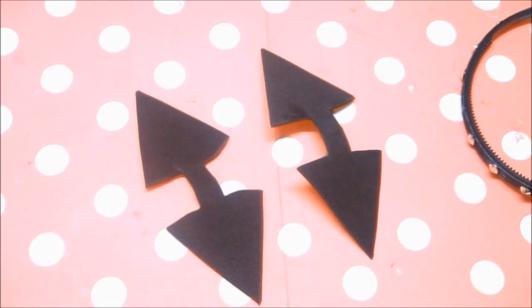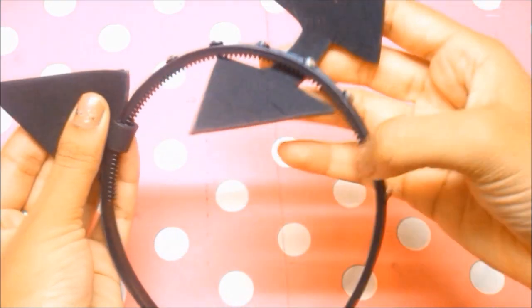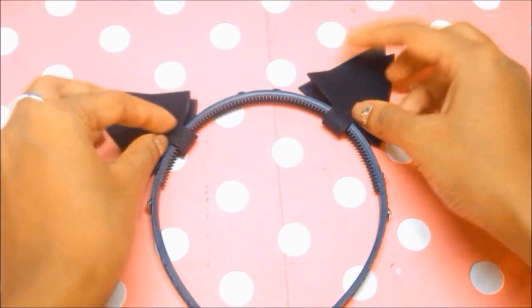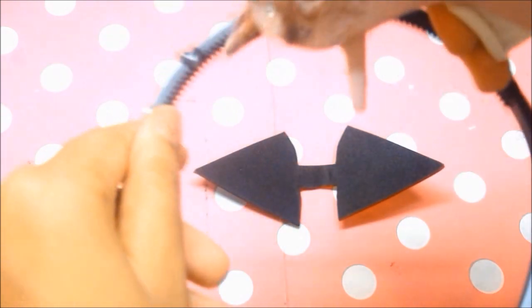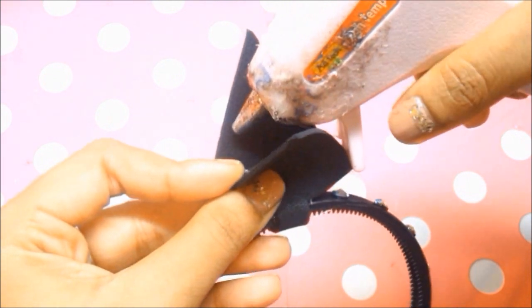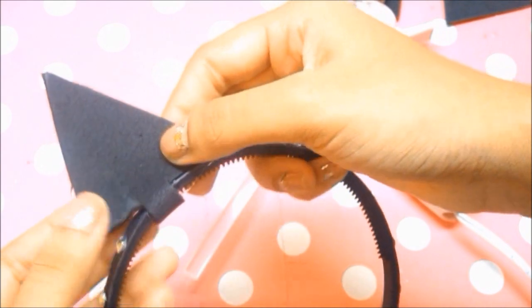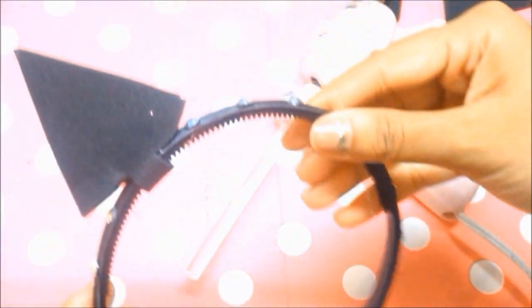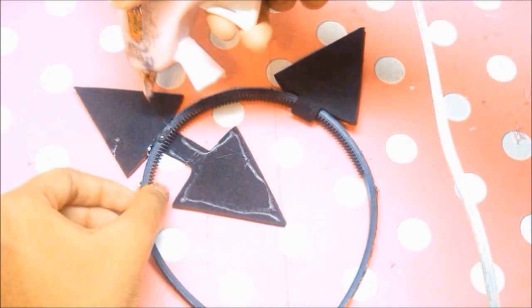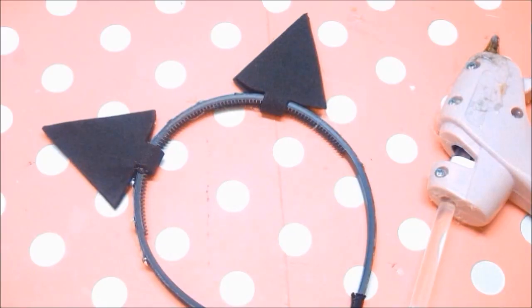I set aside the two ears and plan where I want to stick them on the headband before gluing. I glue the headband, place the cat ears on it, then glue the ears together so the foam sticks perfectly. Once this is done you cannot undo it, so make sure you position the ears correctly. I do the exact same thing for the next side.